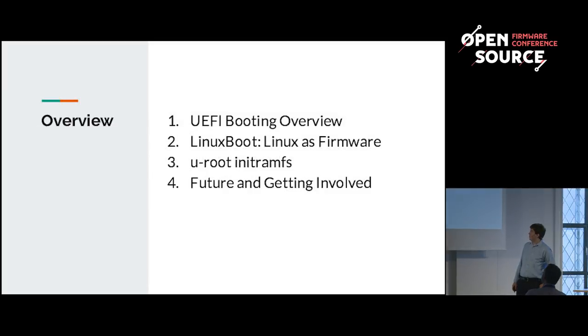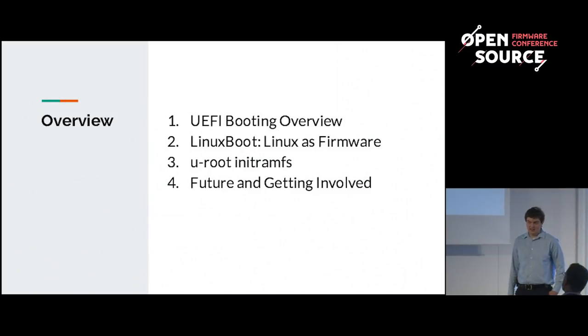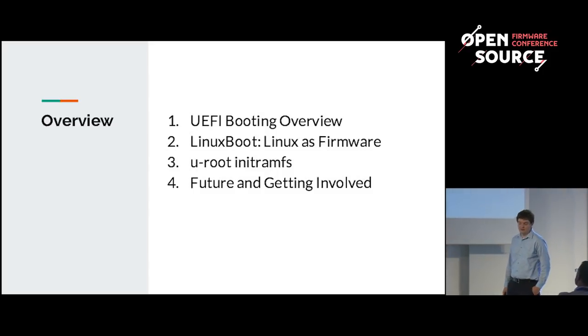I'll begin the talk by giving an overview of the existing UEFI booting system and how we'll fit Linux boot into it. Following that, I'll discuss how you can take your own firmware image, extract the pieces from it, and replace the necessary components to use Linux as firmware. Then I'll talk about the init RAMFS that we use at Google called Uroot, and finally future goals and the people involved.